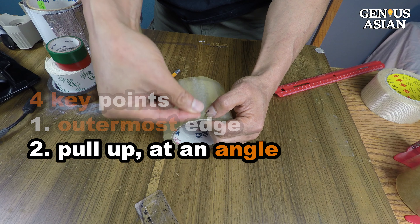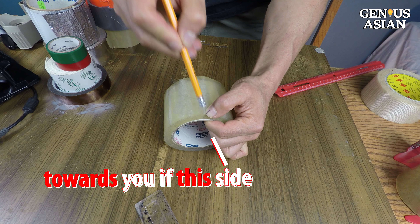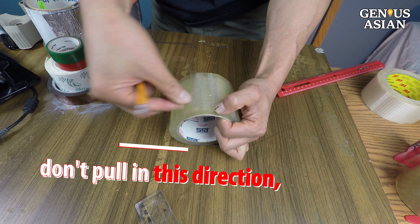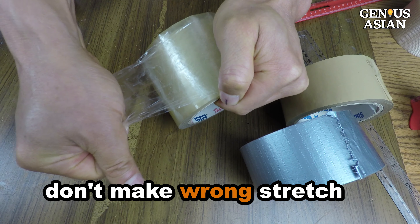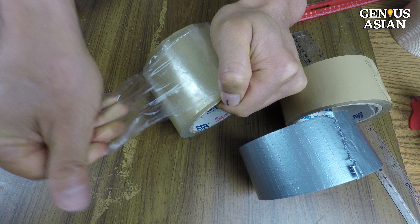Point 2: you need to pull up at an angle away from the roll — towards you if your nail is on this side, or away from you if it is on the other side. Don't pull in this direction or that direction, because those directions will stretch and make the tape narrower and more difficult to tear.